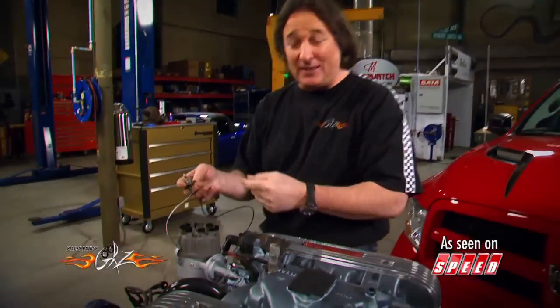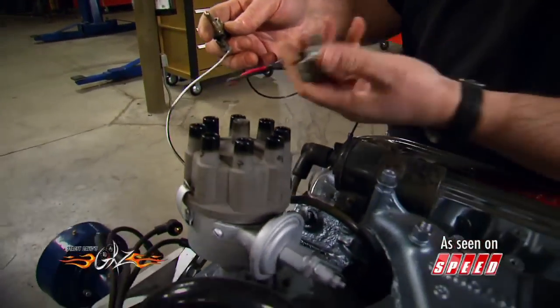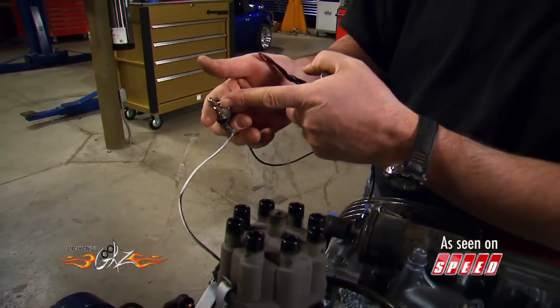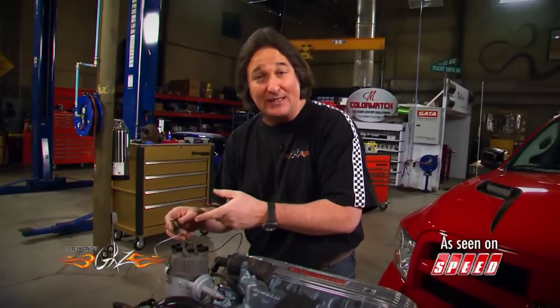You can get real creative with something like this. It doesn't have to be a toggle switch — you can do it with an old dimmer switch, mount it down on the floor, put it in the glove box. There are plenty of ways to hide something like this.